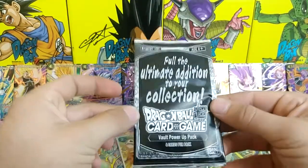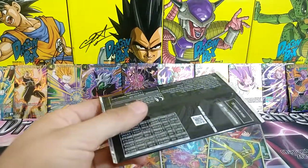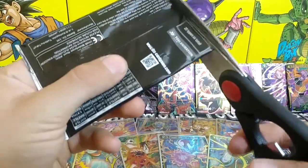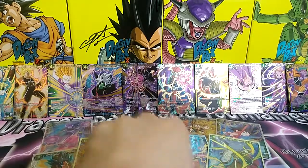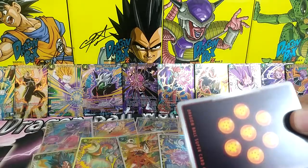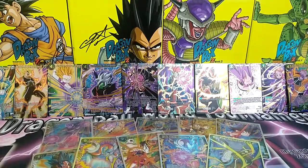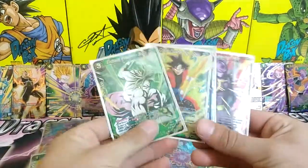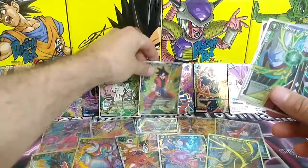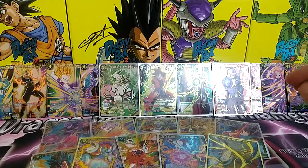Now on to the alternate arts — I need seven of these, non-hollow. I believe I have four hollows already, so technically if I bought five of these packs I'd probably have all of them hollow, but money-wise it's not really worth it. It's good to know I don't have any duplicates so far. Let me pull out the four alternate arts I got in the last video and put them right here, so let's hope we don't pull any of these again and get new ones instead.